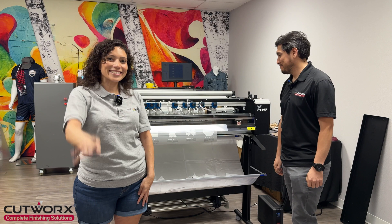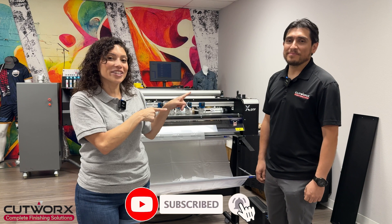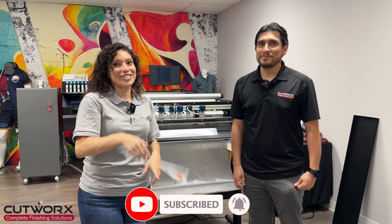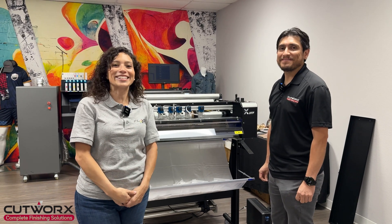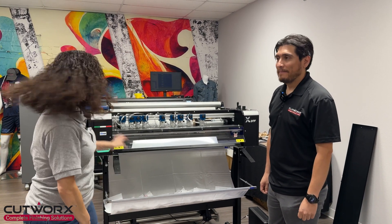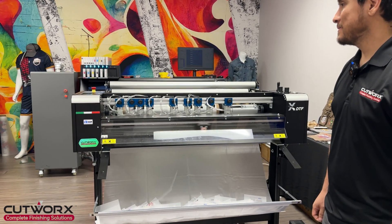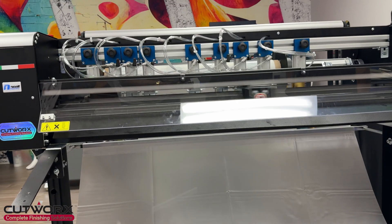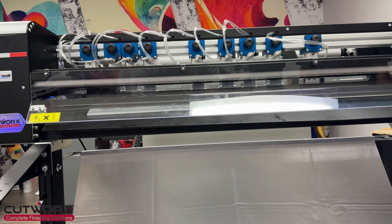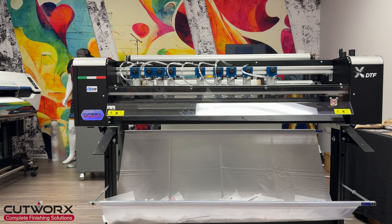We'll see you next time. Head on over to Cutworks USA and be sure to follow them. They have a video over there as well. Tell them Flash sent you, and subscribe to their channel because we're trying to grow you guys' channel as well.